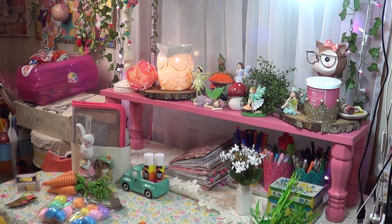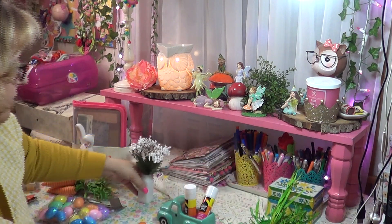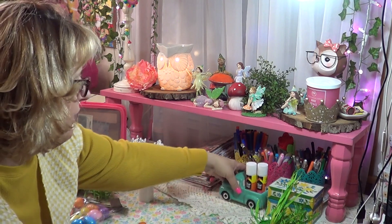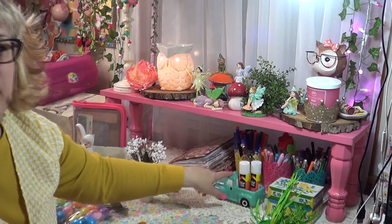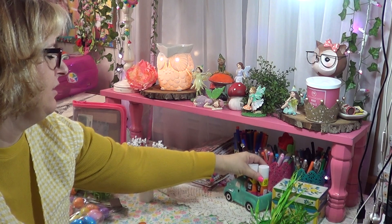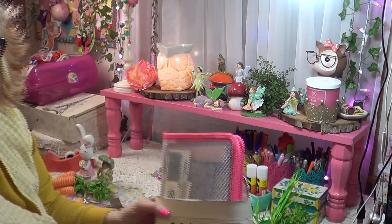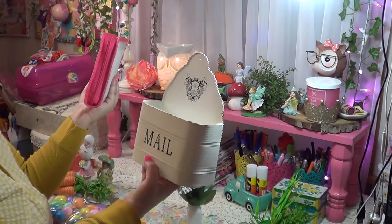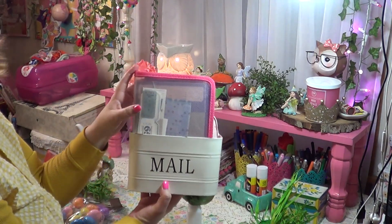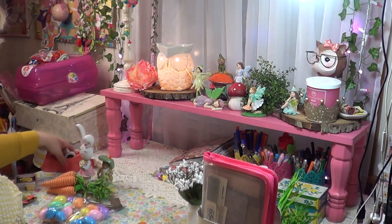I had this little truck from Hobby Lobby — I know they still have these out because I saw them at Christmas. I thought it would be kind of whimsical to add your little glue sticks in something adorable, so I think that's cute. Over here in this corner I have this little mail organizer that I got from a store nearby years ago — you know I love mailboxes! I've put my little ephemera pack in there that I use quite a bit.